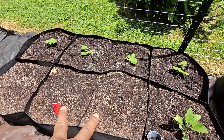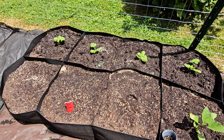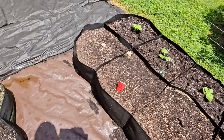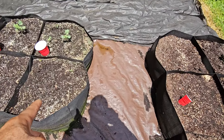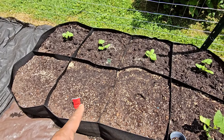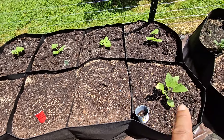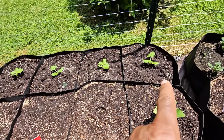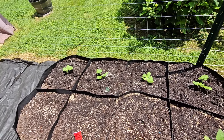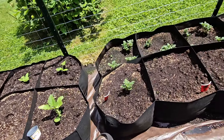These two spots here are going to be cauliflower — I've got a couple of cauliflower plants to throw in this area. This here is an eggplant. All four of those across the back are zucchinis, and everything back there is looking pretty well. Along with this eggplant, we're going to make our way down this way.